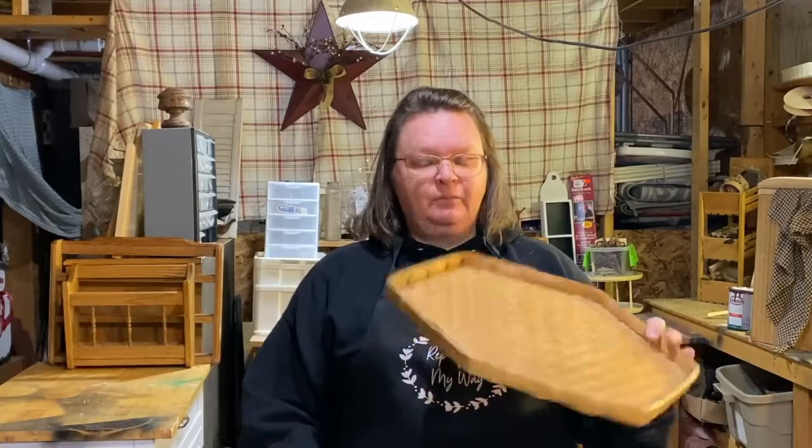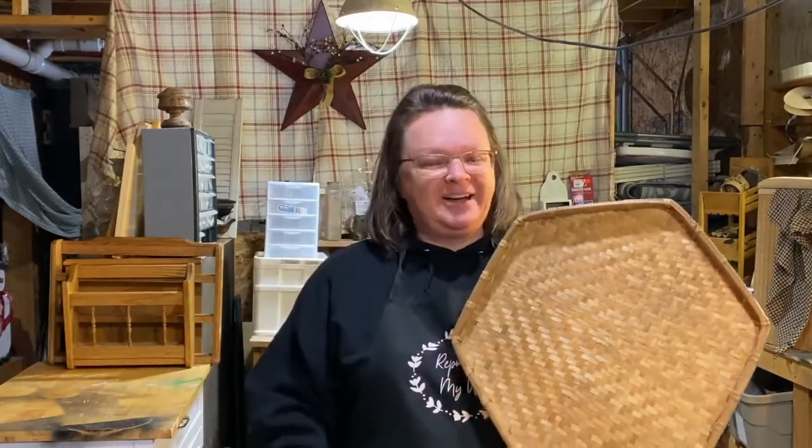Hi guys, welcome to Repurpose My Way, I'm Shelly. We're doing some primitive items today. I have this basket that I rescued from the dump store — I call it the free shack, fall-mart, got lots of names for it. It's a place at the dump where people go and put their stuff they don't necessarily want to throw away — yard sale stuff that didn't sell. You never know what you're gonna find; I find all kinds of treasures. It's closed right now, it's wintertime, but it will be opening up in the spring.